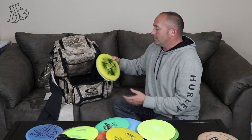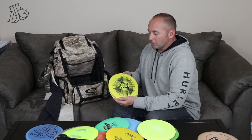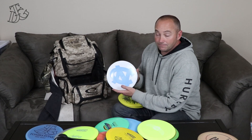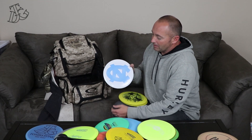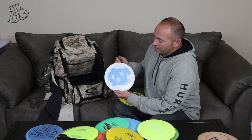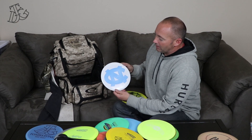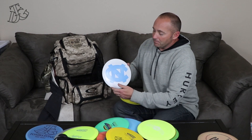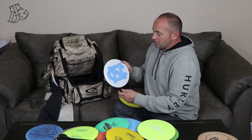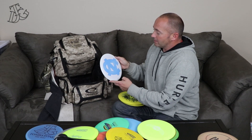Next are my longest-flying discs, plus one I trust quite a bit. We'll start with a 10th anniversary Star Boss that I wiped and my brother and I stamped with the North Carolina logo on it — we're big Eagles fans. This one's decently beefy because it's new. She flies pretty good, though she's not nearly as long as the other two I'm about to show you. It's a nice disc — it feels good in the hand.